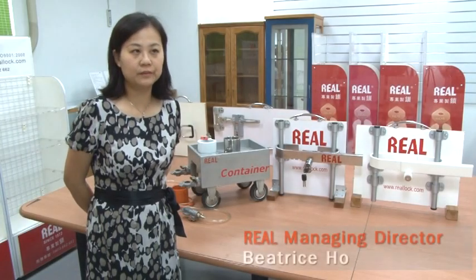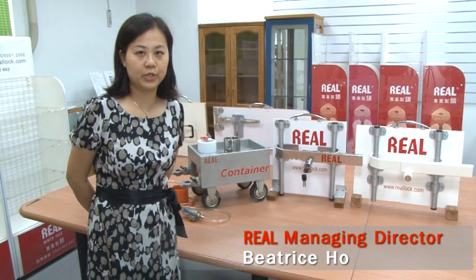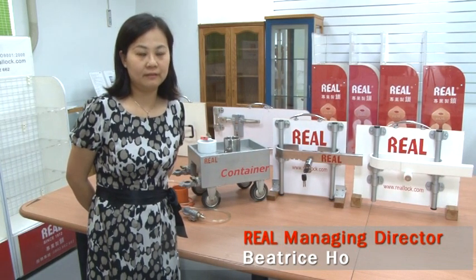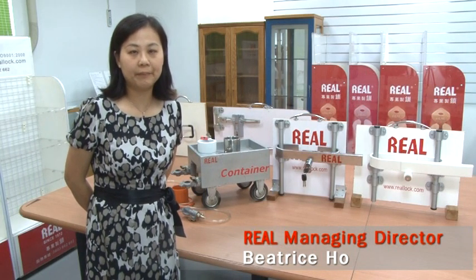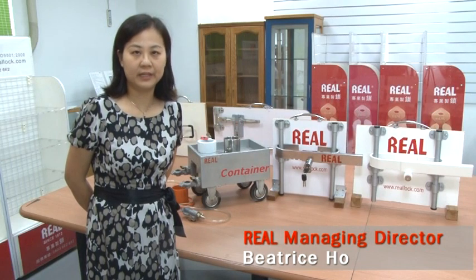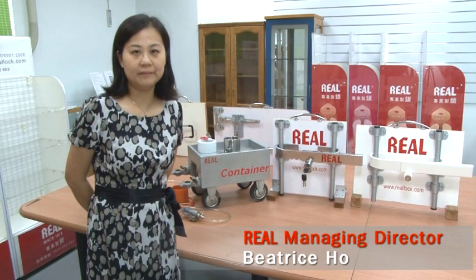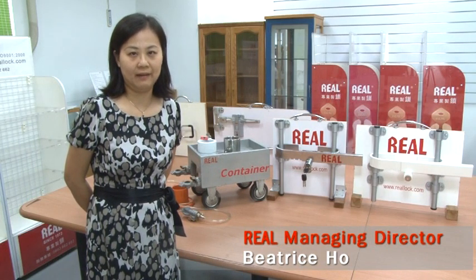Ten years ago, RealLux entered into the logistics and transportation industry. Using real core cylinder components combined with solid block body techniques, we designed container door locks, kingpin locks, and glad hand locks.